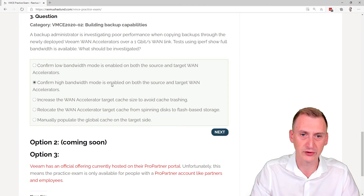The next option is to confirm high bandwidth mode is enabled. With a one gigabit link, high bandwidth mode is definitely what we want to be using. If you're not familiar with the differences, check out the Veeam user guide and focus on that section. This seems like the correct answer.